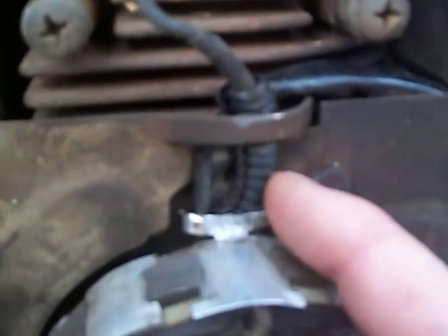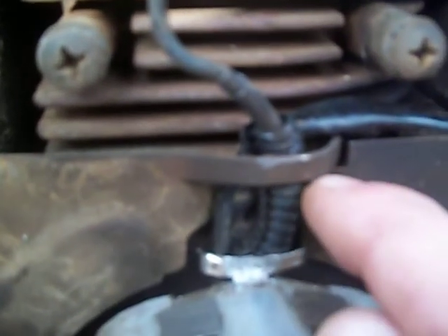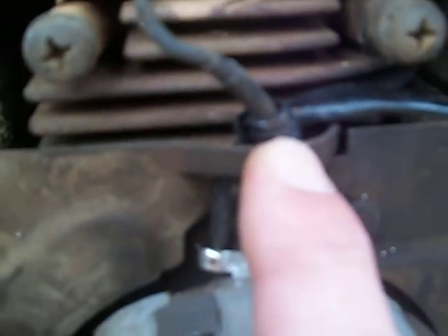What happens is right here, this wire gets cut on the back side and the front side of it — it'll start cutting right into it. I made this too thick and bolted it together, and you can see a shiny spot here that wasn't there before. I actually just did that recently when I was trying to troubleshoot this thing.